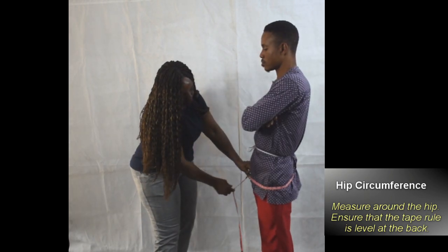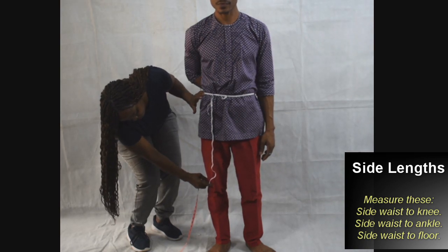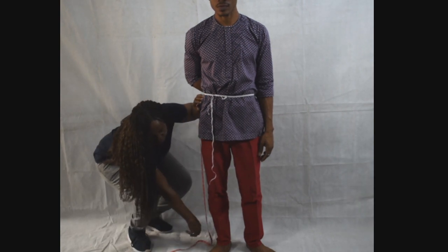Take the hip circumference. Now take side length: sideways to knee, sideways to ankle, then sideways to floor. Take all of them at the same time.